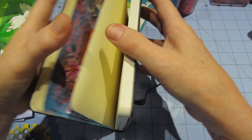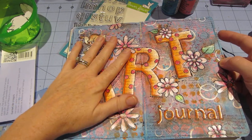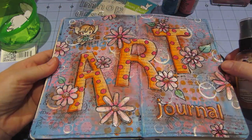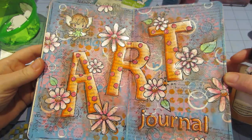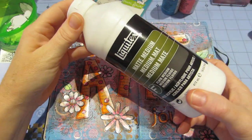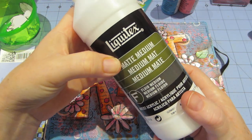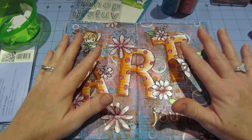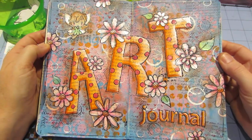The next page I just Mod Podged napkins on, so it's ready to go. I think I'll just do some spritzing on that page. I did spritz some Glimmer Mist around the edges — I was going to spatter but thought there was already a lot going on. I also bought the Liquitex fluid matte medium and I love it, it worked great. I'll share everything when I get my Amazon haul. Thanks for watching!